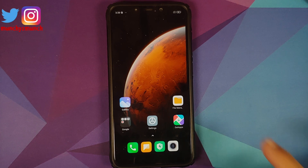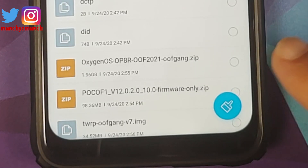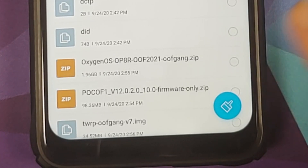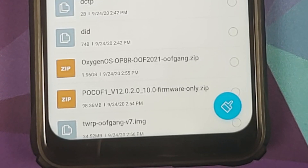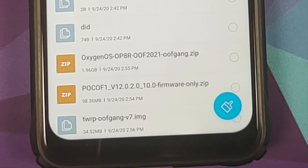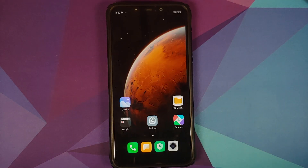All the files you need are linked in the description. First, you need the ROM itself — OxygenOS 11 from the OnePlus 8. Then you need the Poco F1 firmware file; we are using 12.0.2.0 for this video. You also need TWRP recovery by OOF Gang — you cannot install OxygenOS on the Poco F1 without this custom version of TWRP.